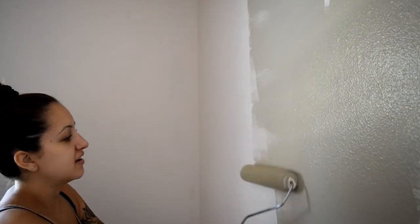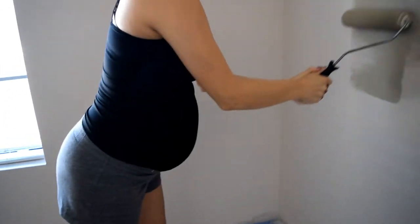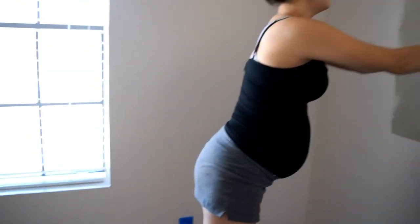Yay, it looks good! Good job. I know, I'm a pro. Go mommy! Oh my god, do squats.